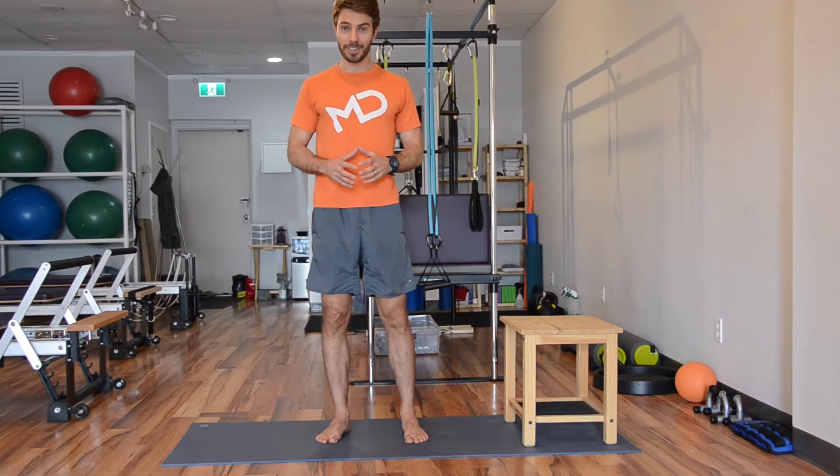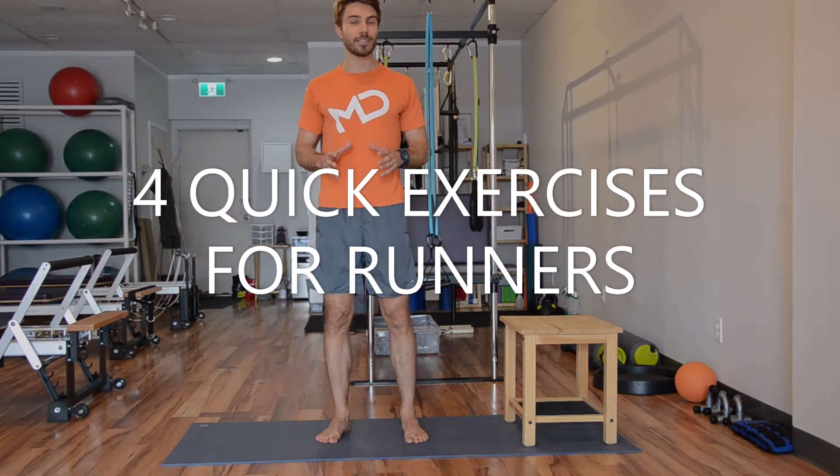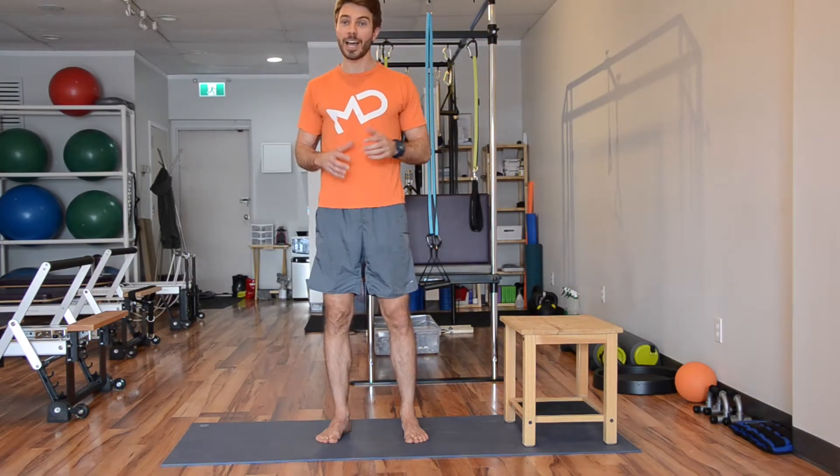Hello everybody! Coach Marcelo Daliba here again. Today I have a few exercises for runners. If you are a runner, I hope you enjoy.